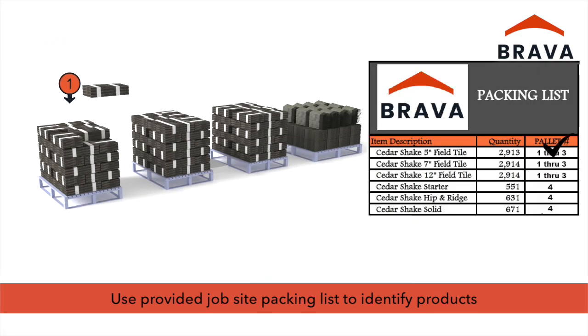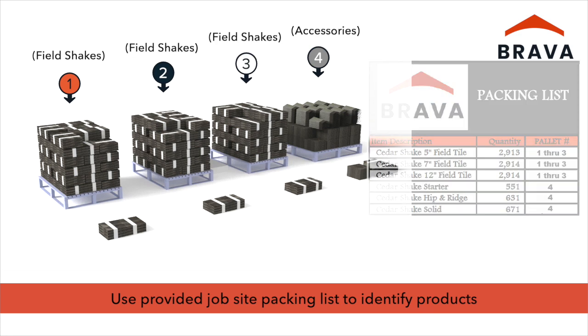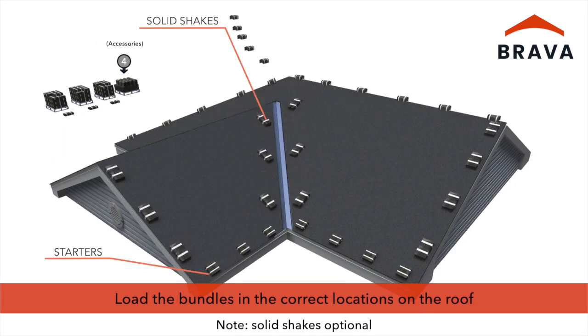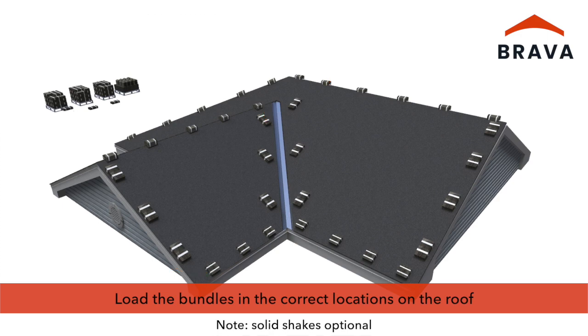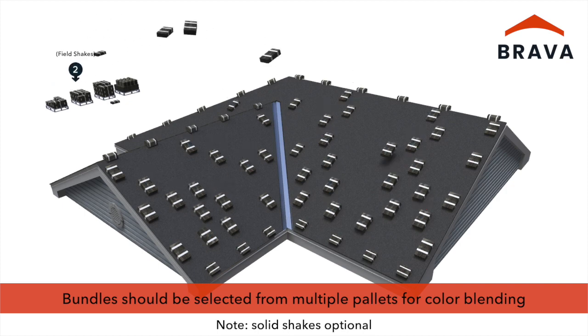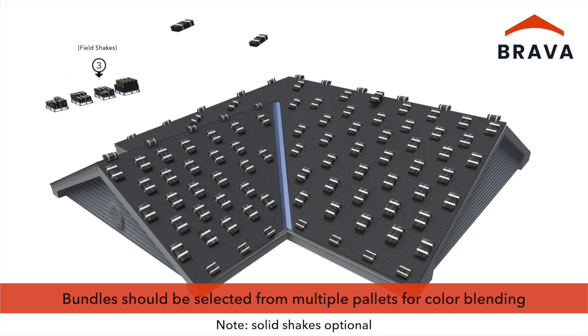For best results, use the provided job site packing list to easily identify shakes and accessories. Load the bundles of shakes and accessories in the correct locations on the roof. Bundles should be selected from multiple palettes to ensure proper color blending.